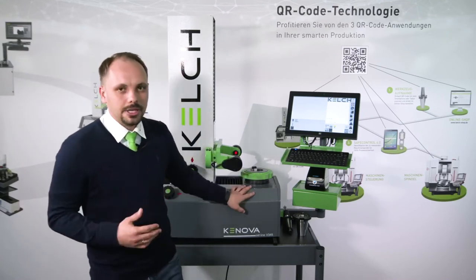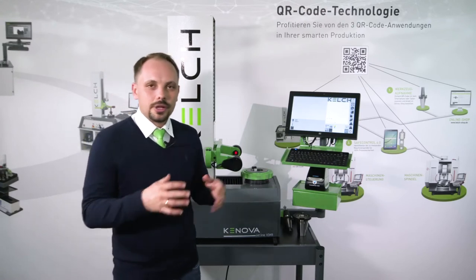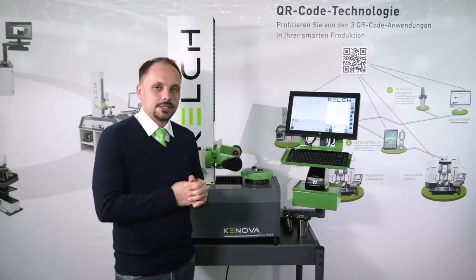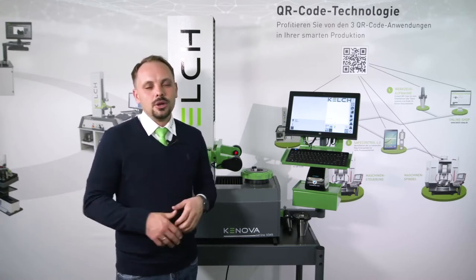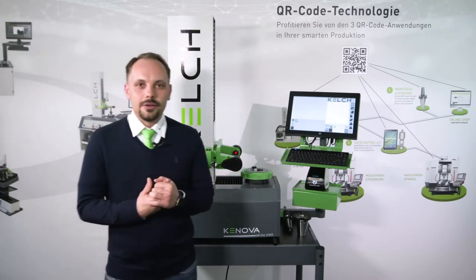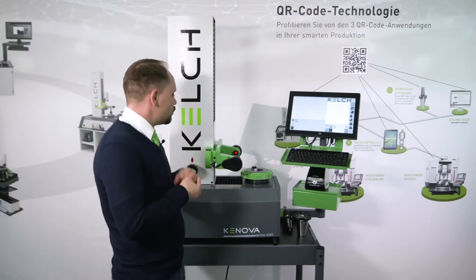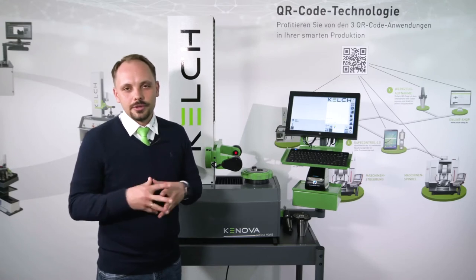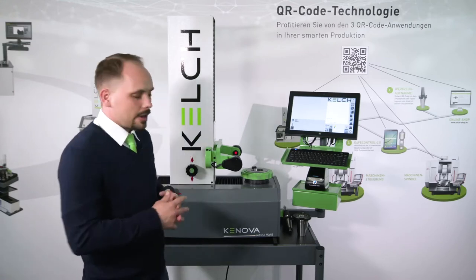KELCH makes pre-setting devices and equipment to be used in the production place, on the shop floor — not in an air-conditioned room with perfect climate. Our devices and equipment can be used in production, in the workshop, beside the machine, with different temperatures and varying conditions. So we have equipment for real life. After designing and building up these devices, we have our quality inspection and everything else — this is how we ensure quality. So it's easy to use, accurate, and long lasting.